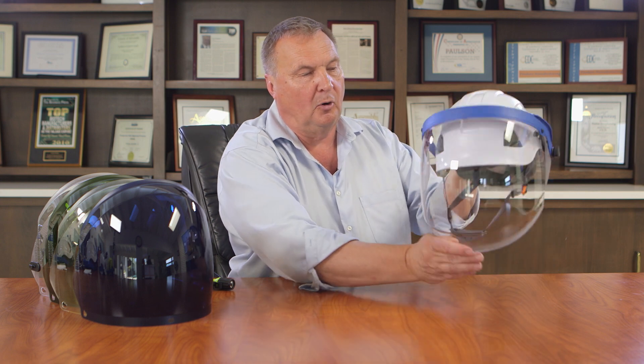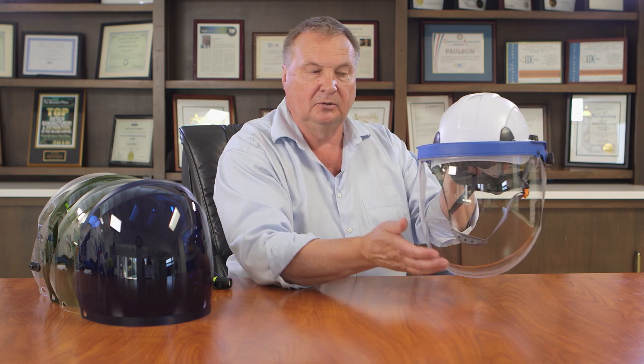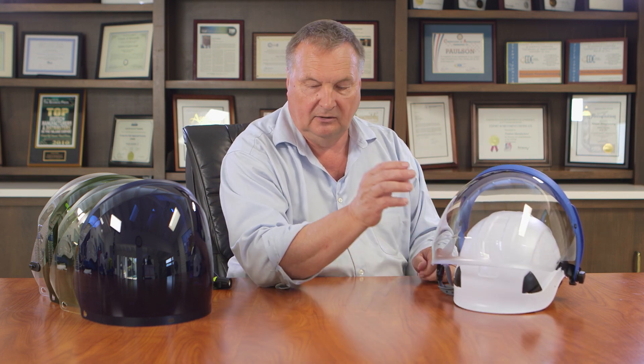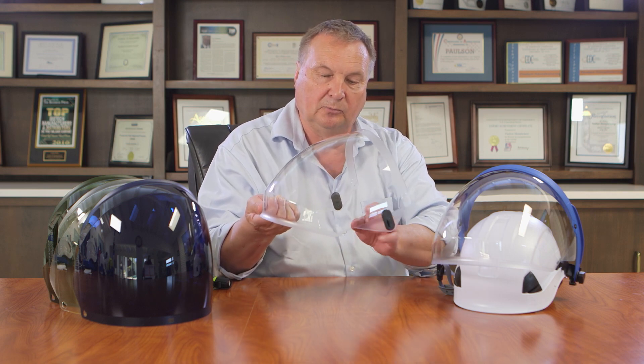It becomes more conformal as you're wearing it so that you have the face shield basically covering your entire field of view, and you really don't even see the face shield when you're wearing this product. This one has an anti-fog coating on the interior and a hard coating on the exterior, but that is an available option. We sell the shield with or without the coatings and with or without the flashlight mounts, so that you can accessorize your face shield as needed. It snaps on and off of this fiber metal helmet very easily, and you can do that an unlimited number of times.